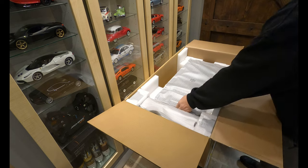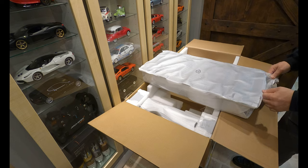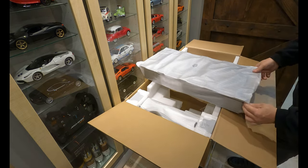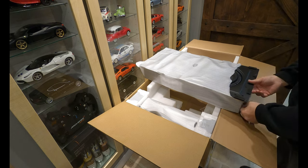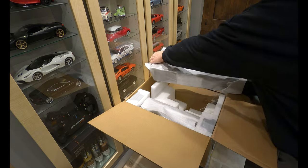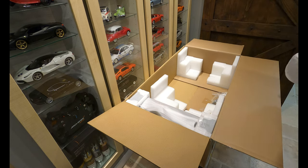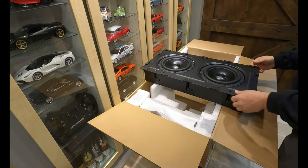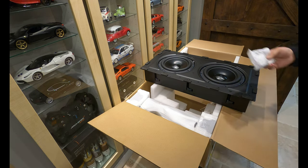The amp is right here, subwoofers right here. The subwoofers definitely have some weight to them. You can see how the magnets are there for the grill.